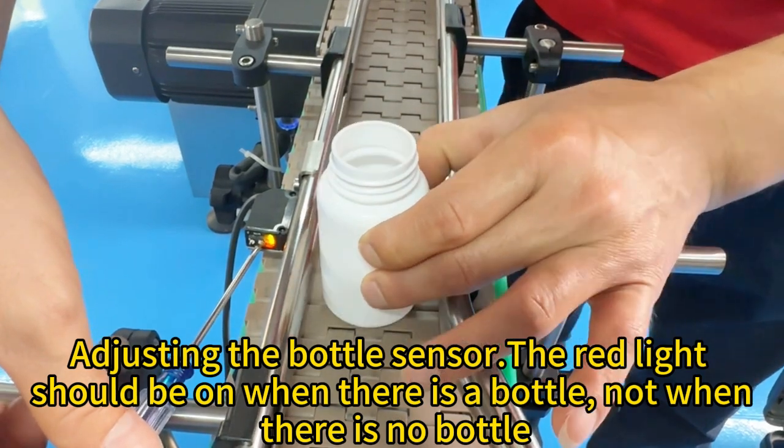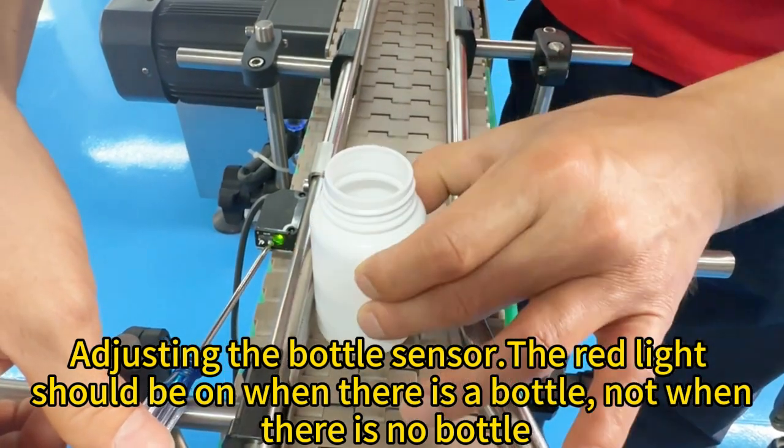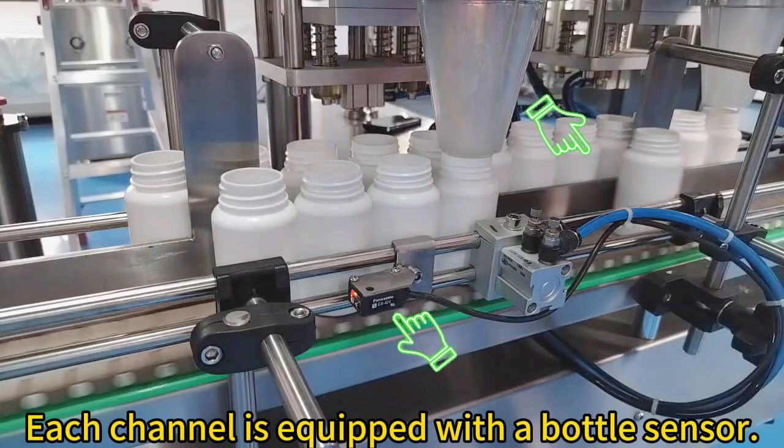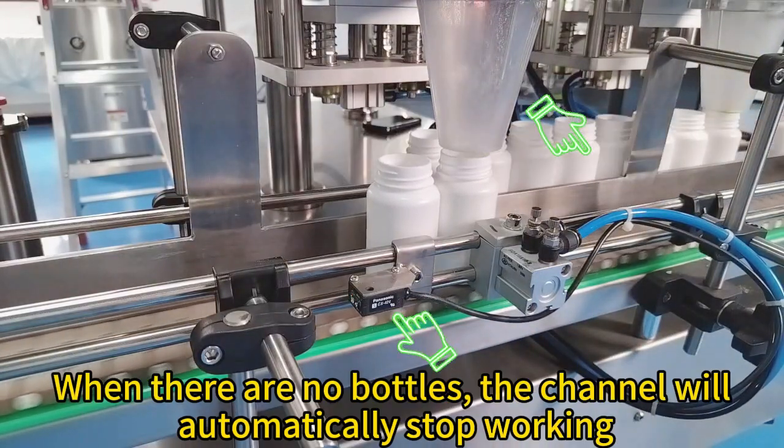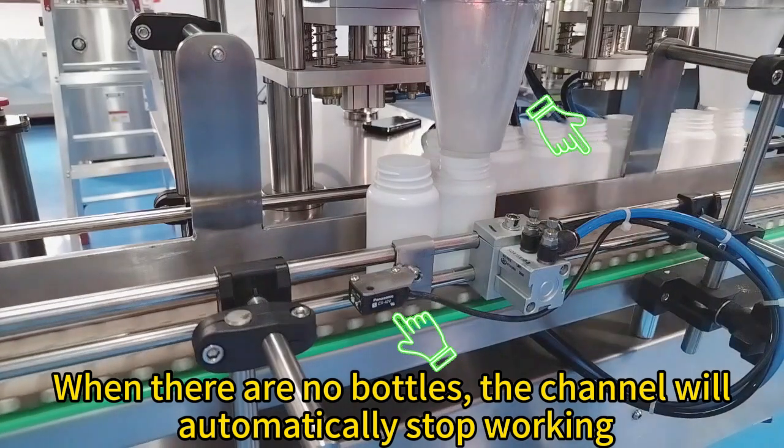Adjusting the bottle sensor: the red light should be on when there is a bottle, and off when there is no bottle. Each channel is equipped with a bottle sensor. When there are no bottles, the channel will automatically stop working.